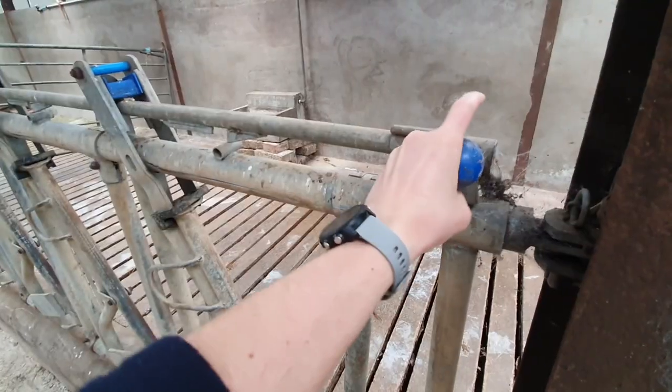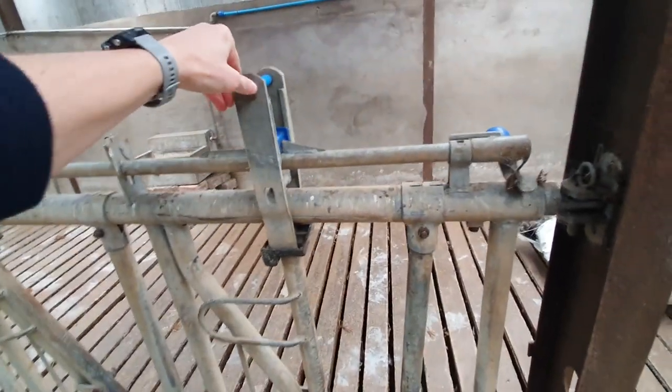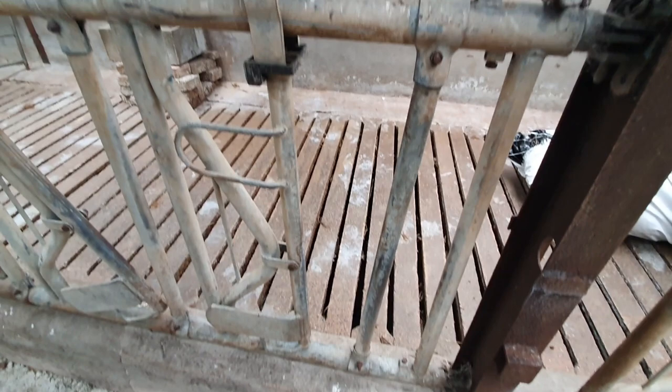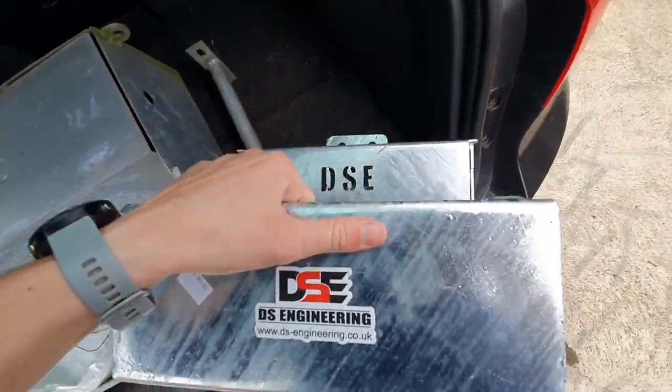So these are head-locking gates — a great job. To lock heads in, all you have to do is flick that clip over, and when the cow puts their head down their head gets stuck there to allow you to work around them. That includes drenching, pour-on, and sometimes even TB testing from it.